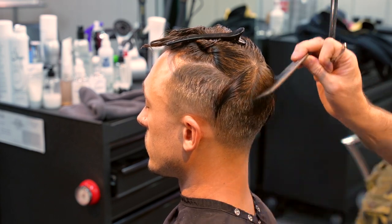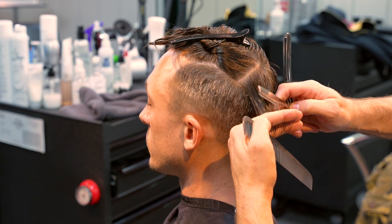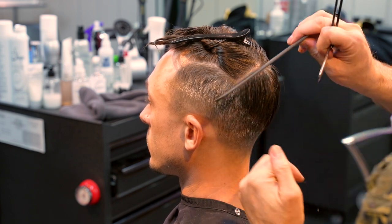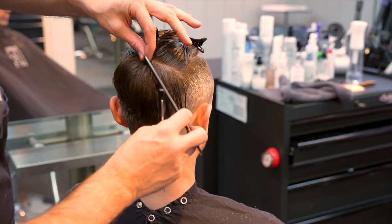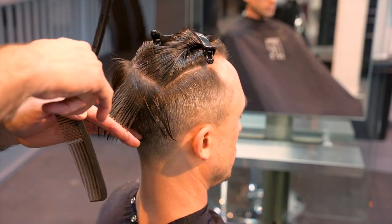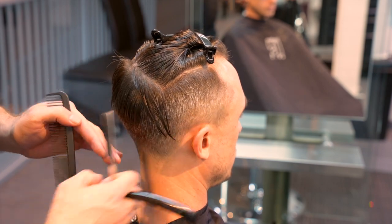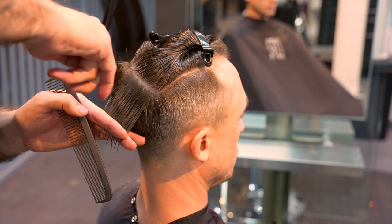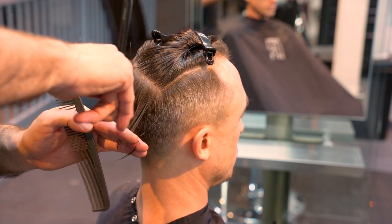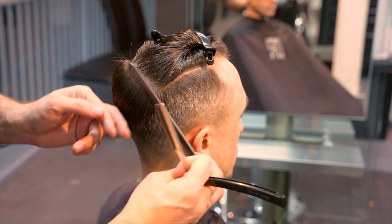I'll start in the center with a vertical pie section, cutting from long to short, continuing the graduation angle I had started in the back with my clipper tapering. As I start angling my sections — pie sectioning and pivoting from the center out — that's where I begin undercutting and disconnecting the top. Cutting shorter in the middle, longer towards the edges and front. The only place this haircut blends from bottom to top is that center section in the dead center of the crown. Everything else is longer — hence the undercut.